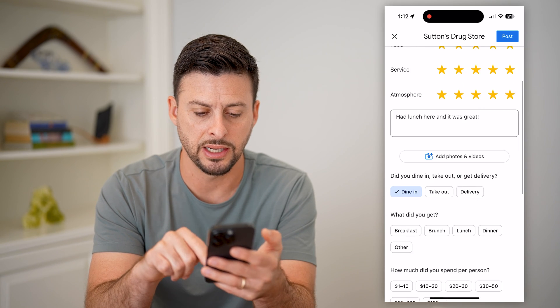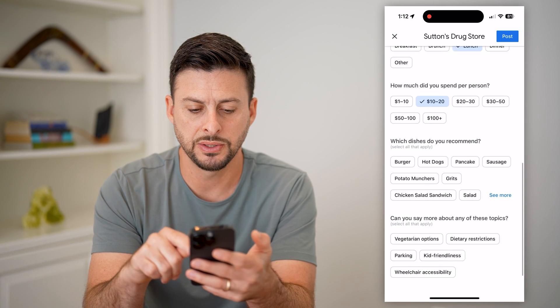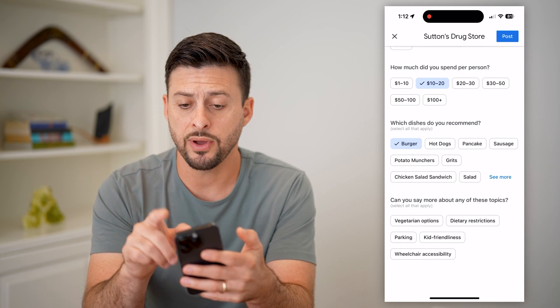You can say what you did — let's say I dined in, got lunch, and it was around $10 to $20. You can also add dishes you recommend — I got a burger. At the very bottom there are more options, but let's skip those.